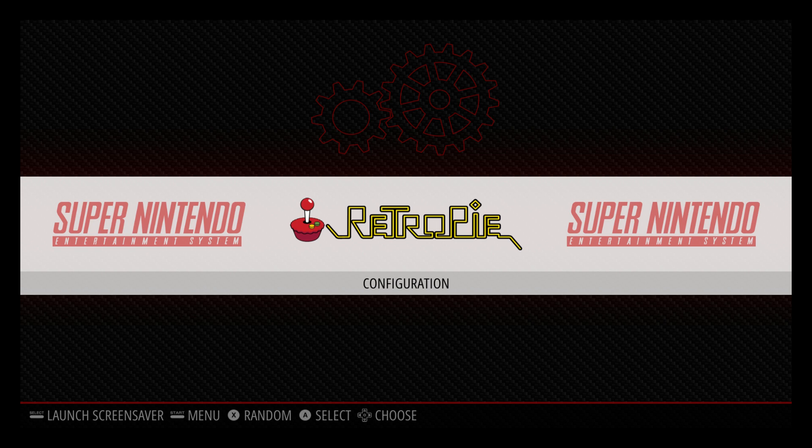Let's go ahead and get started. Super easy to do, but make sure you back your system up just in case. You have to be connected online for this to work. I'm plugged in with Ethernet, but you can also use Wi-Fi.